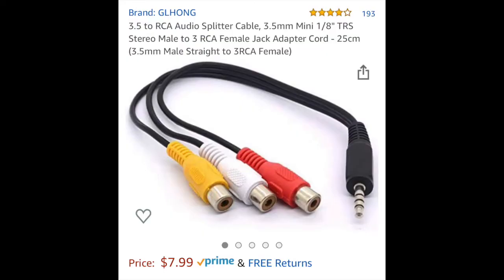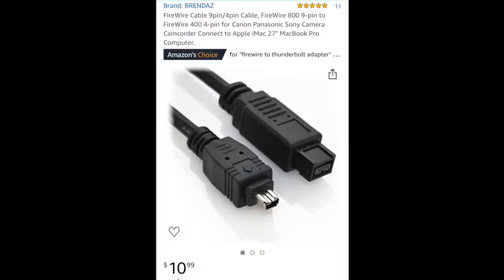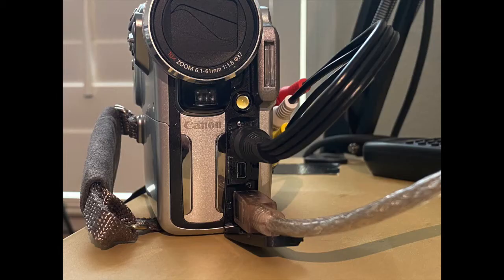In order to convert this signal from the VCR, we're going to use a converter cable similar to the one shown here. The output from the camcorder will go through this cable — on one end you have the FireWire 4-pin, and on the other side you have the FireWire 9-pin. Once you have your cables plugged into the Mini DV camcorder, it should look like this: you have the VCR signal coming into the top port, and then the FireWire signal coming out from the bottom port.